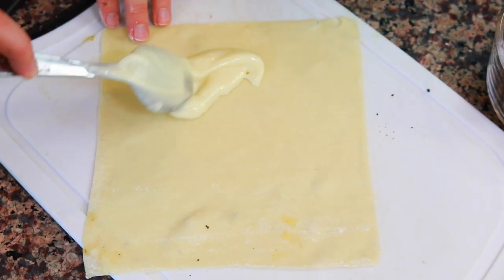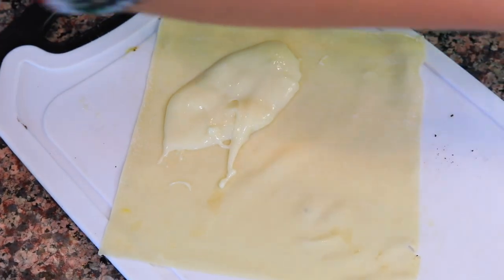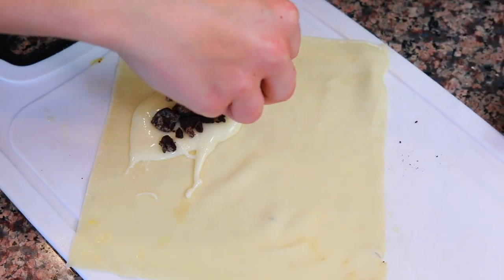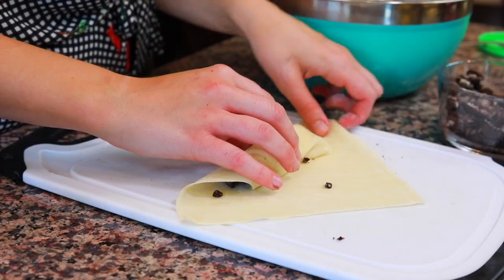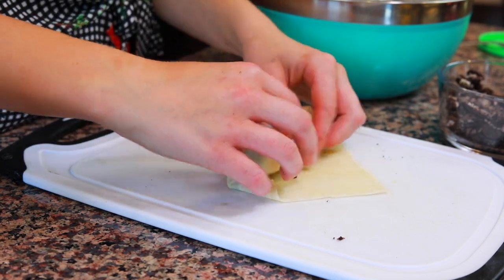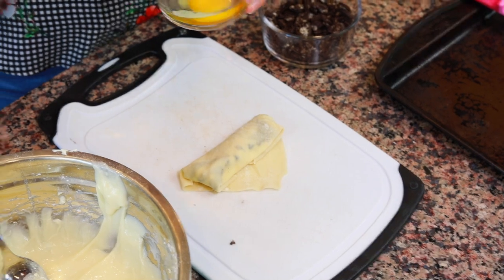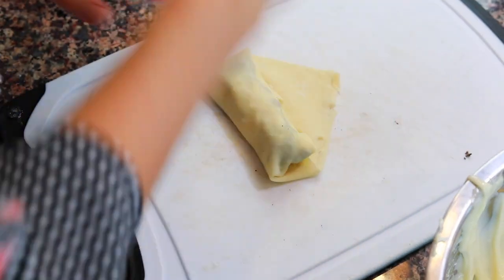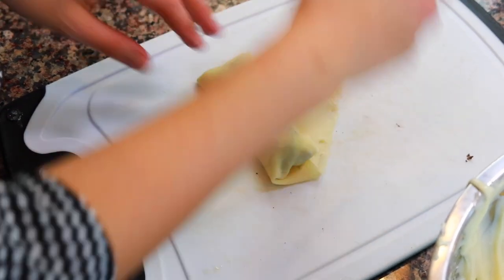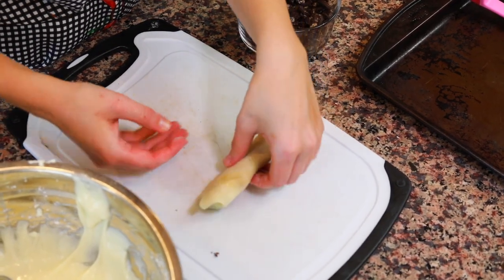First, put the egg roll wrapper in a diamond shape with one end pointing away from you and one point pointing up towards your belly. Take a spoon and scoop some of the cheesecake mixture right in the center, then sprinkle some crushed Oreos on top. Roll up one of the corners, fold in both side corners, and continue rolling. When you get to the last corner, dip your thumb in a whisked egg and put a little egg on that corner to hold the edge in place.